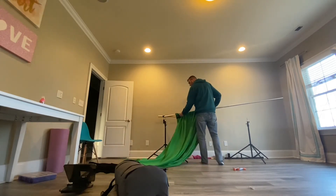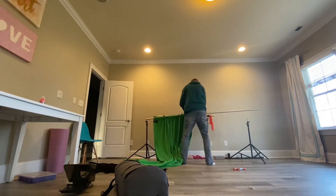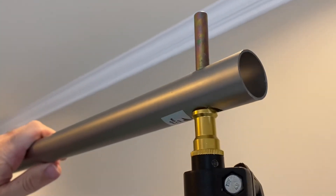And then once it's there, you're simply going to lift it up and slide it into the top of the background stands. Each of those poles on the ends have a little hole area where this can go into it very easily.